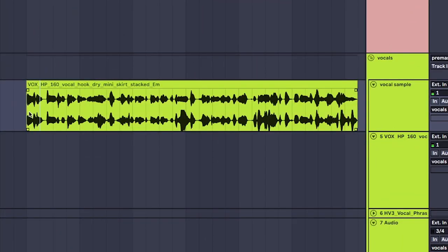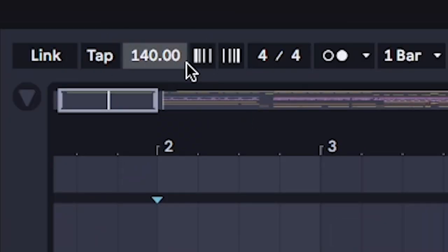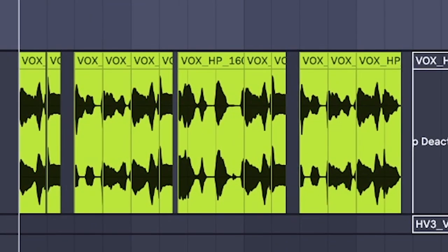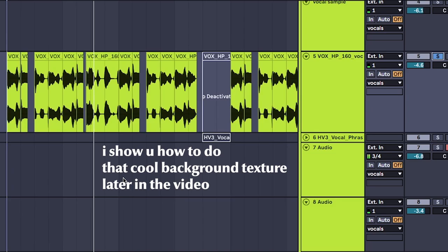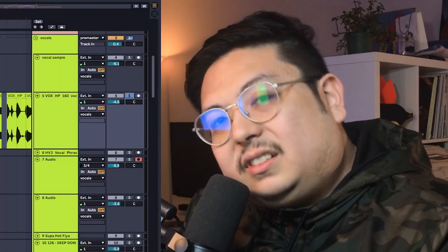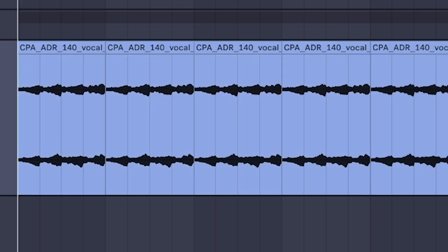This all starts with a rhythmic vocal. Next, set the BPM to 140 and chop the vocal up so it sounds a little bit more chopped and rhythmic. It sounds kind of like that chick from D'n'B - what a throwback. Add an ambient vocal in the key of the song.